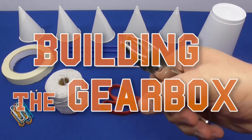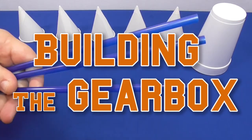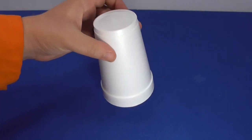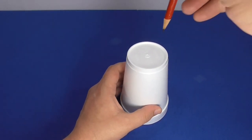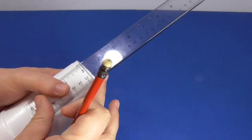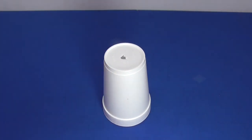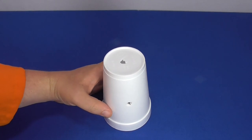The gearbox is the base of your wind turbine. It redirects the wind's energy and allows the lift string to lift your paper clips straight up. Start by placing the foam cup on the table upside down so the base of the cup becomes the top of the gearbox. Use the sharpened pencil to carefully puncture a hole in the center of the top of the gearbox. Then measure 6 centimeters along the side of the cup from the top of the gearbox.